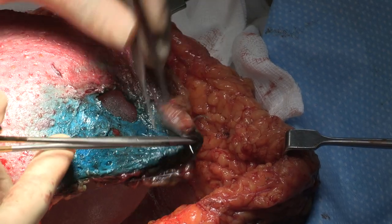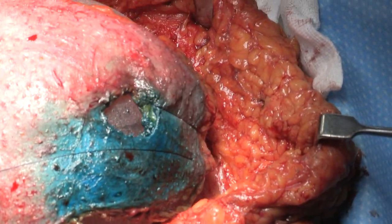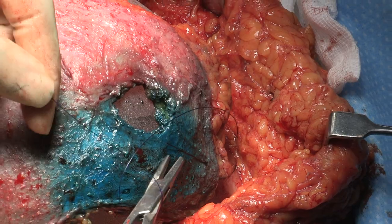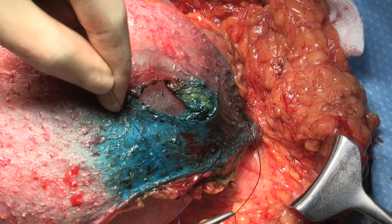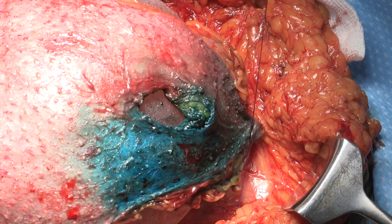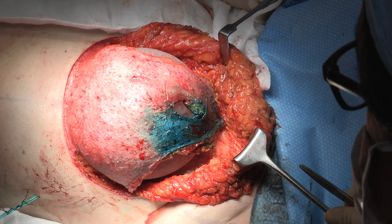The superior stitches are being placed now. Since this case, I have modified the step. I now place the superior stitches first, followed by insertion of the implant or tissue expander, and then the lateral stitches to define the lateral border.